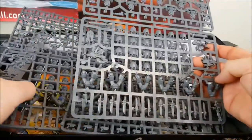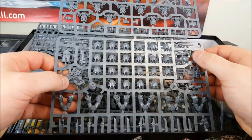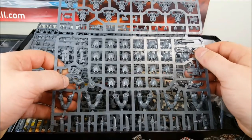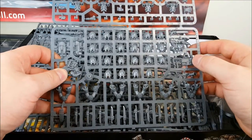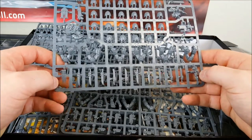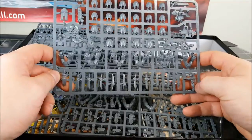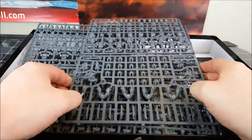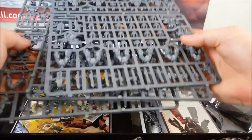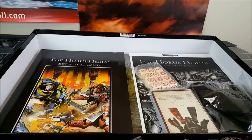And then there's three of these tactical sprues. Once again there's heaps of options: you've got the old school style missile launcher, which is one of my personal favorites, a heavy bolter, and a flamer in here too. Some parts for lightning claws, plasma gun, power sword, and plenty of marines. So you're going to be able to build a heap of miniatures from this, and it's a lot cheaper than the Forge World stuff would cost you.